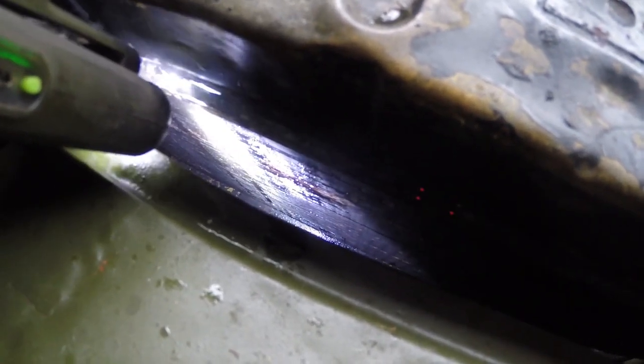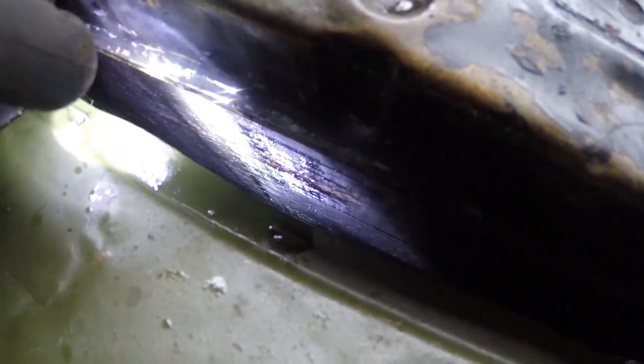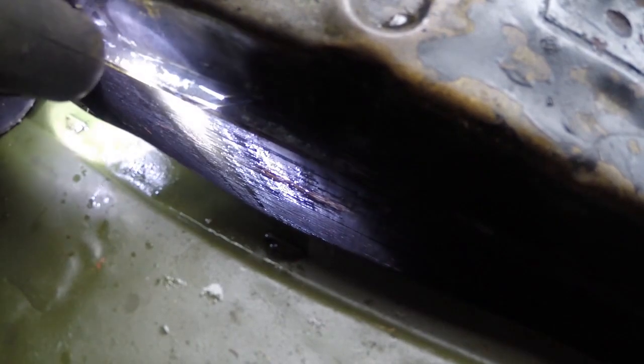It wasn't actually a wrench, it was a little 6mm wrench that I dropped. But yeah, that is very wet down there.